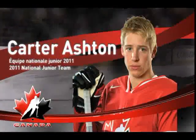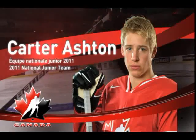Hi, my name is Carter Ashton from the Saskatoon Minor Hockey Association and this is the Pear Agility Drill.